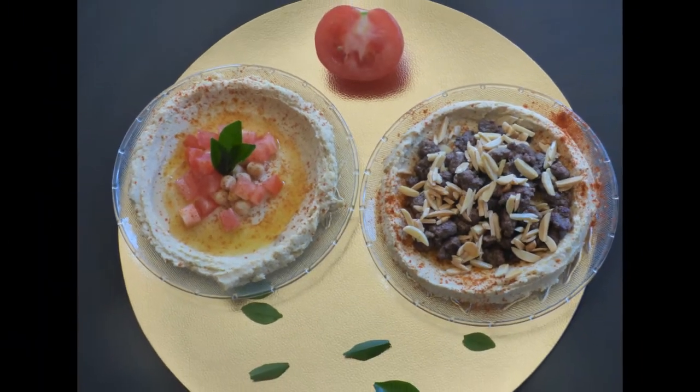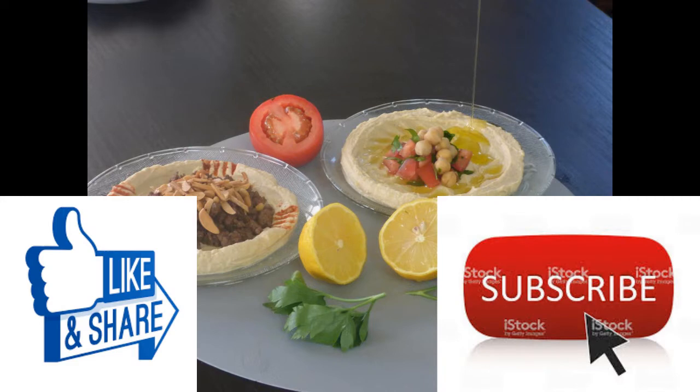For more videos, please subscribe, hit like, and share if you like the video. Thank you.